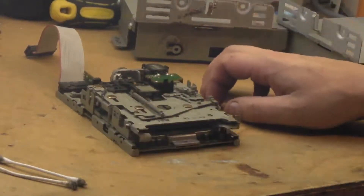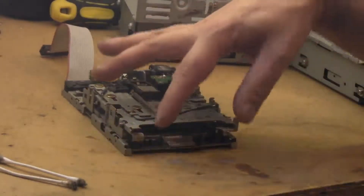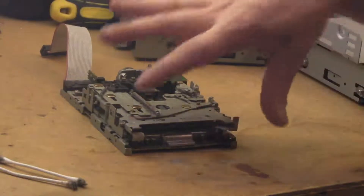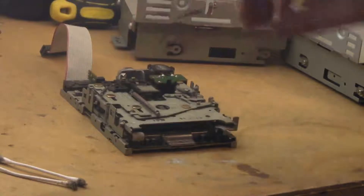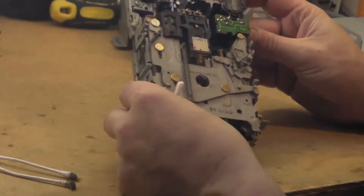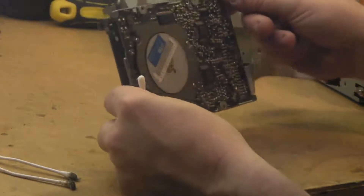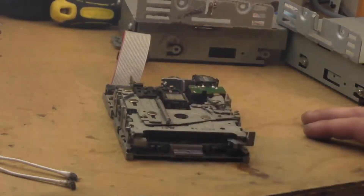These are incredibly heavily built drives — they're on a cast aluminium sub-chassis underneath. That's what takes the drive motor for the disc and everything else seems to be bolted onto that. It's really really well engineered. It is a Sony unit, not a cheap unit at all. Apple were definitely going to town with the floppy drives at this stage — it's incredibly nicely engineered.